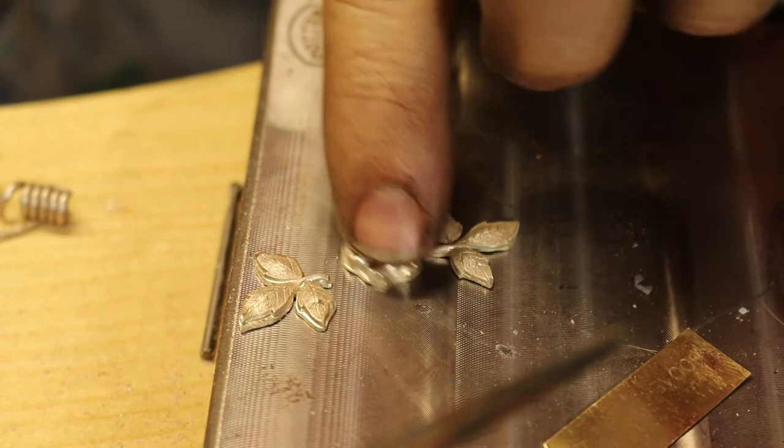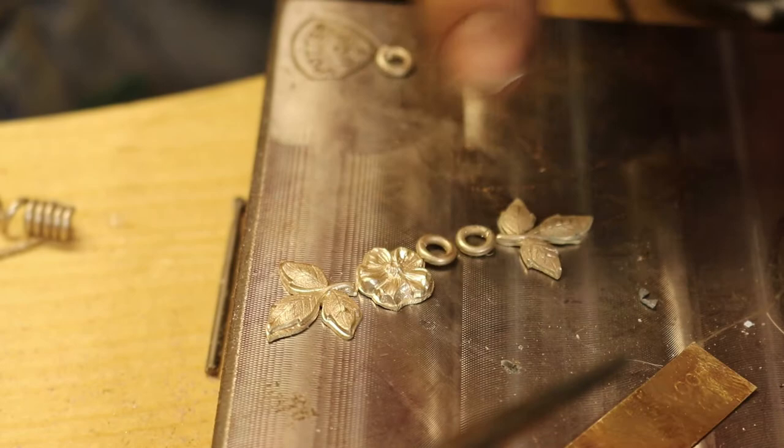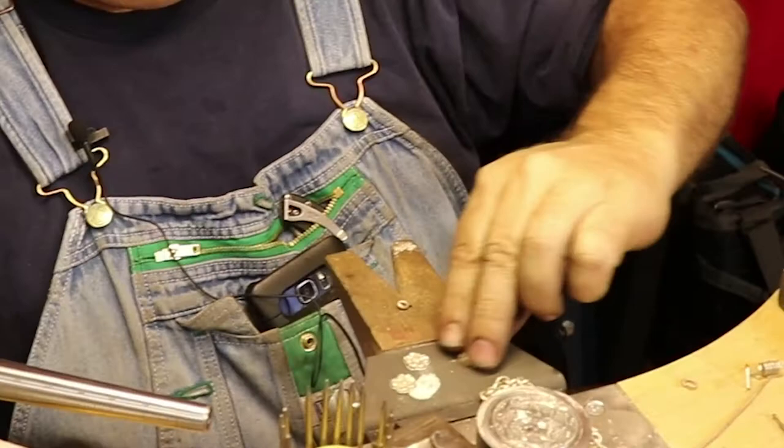The next step is to decide where you want to put your jump rings. My jump rings are a little on the large side, but I figure this is a beginning project and I would use a larger jump ring because they're easier to solder. If we make them really tiny, a lot of times people will get frustrated and mess up their jump rings.